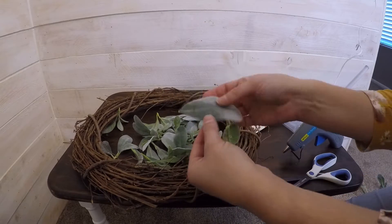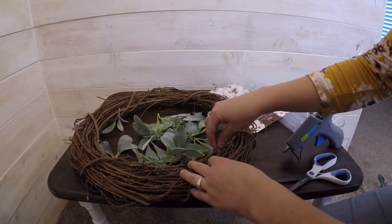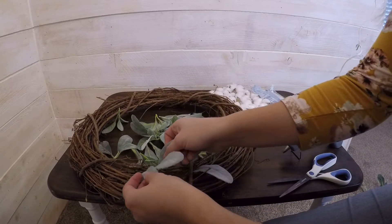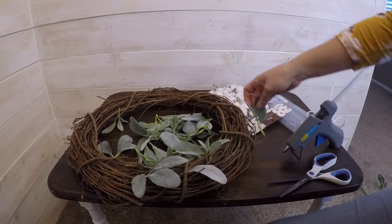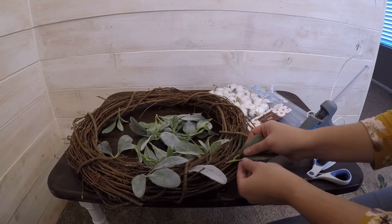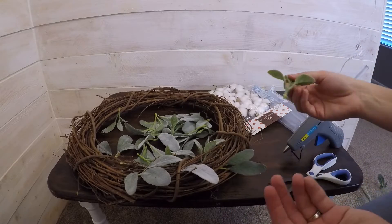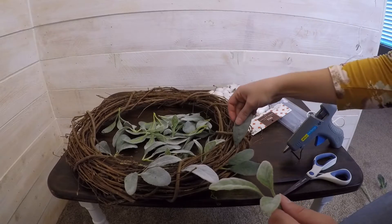Now it's time to take my leaves and stuff them into my wreath where I think they would look best. I'm going to stick them all in the same kind of direction — they're going to go around that way instead of doing them back and forth. I think it would look better if they were all going in the same direction. I'll go back and glue them in, but I don't want to glue them now just in case I put them in places that don't look so great.